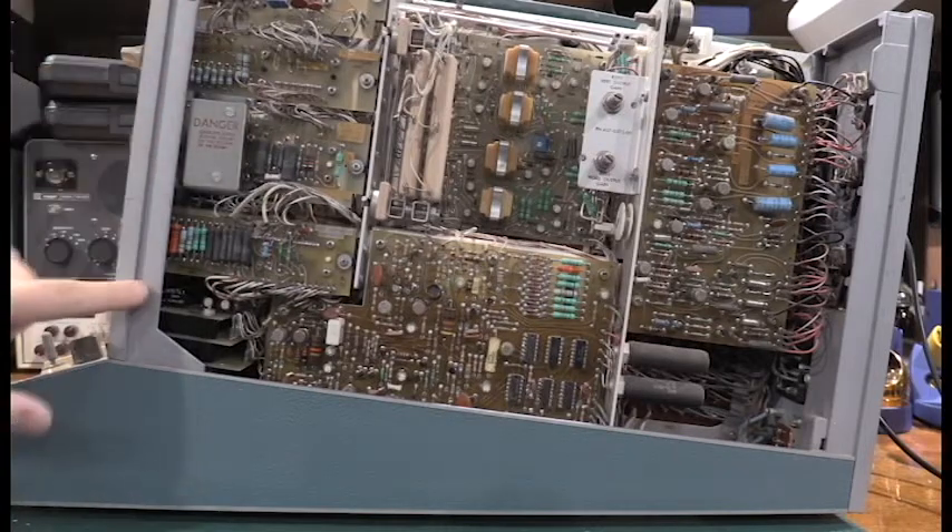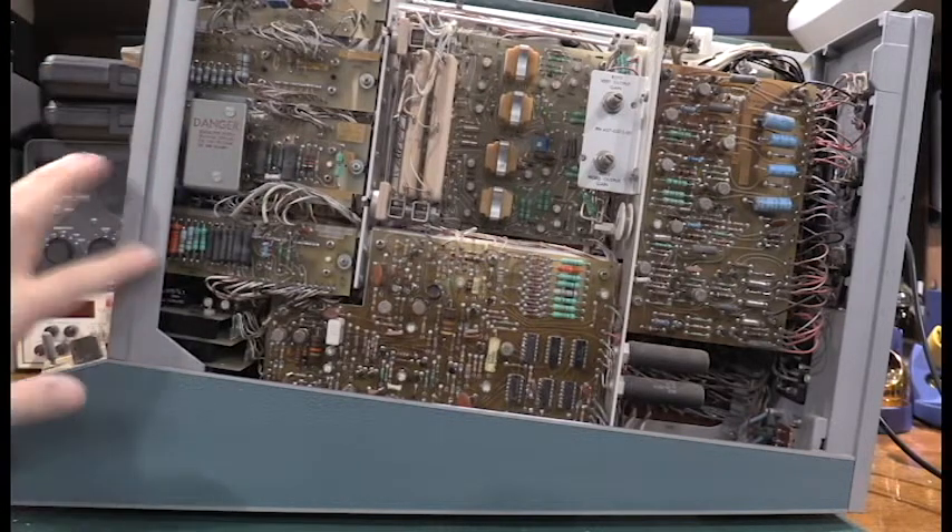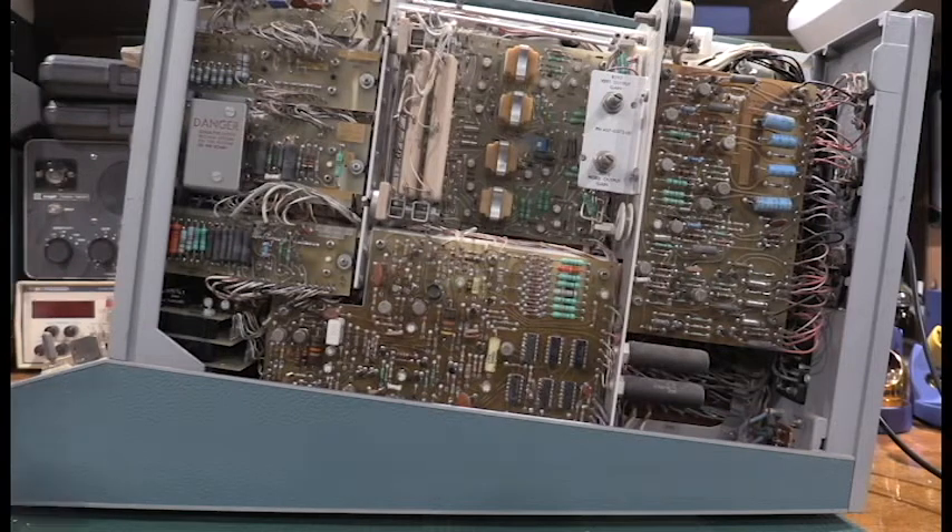I'll probably have to pull a couple of these boards off at least to get access to the switches. All the switches on here need to be cleaned — we'll do that with isopropyl alcohol. Everything looks to be in good shape; I don't see anything blown up, burned up, or destroyed. I'll see if I can pull a date code off some of the chips to get an idea when this one was made. Then I'll work on getting the front cleaned up, start getting into cleaning the switches and the main variac.